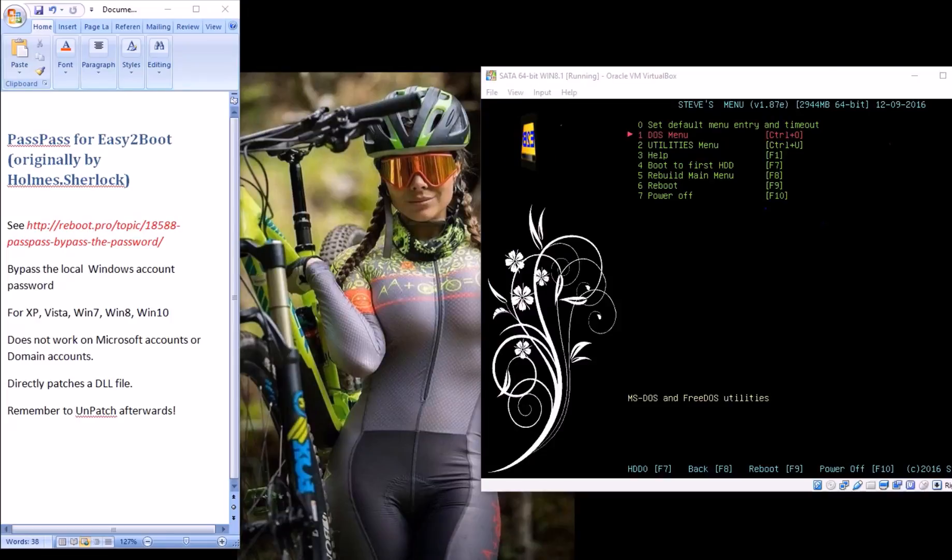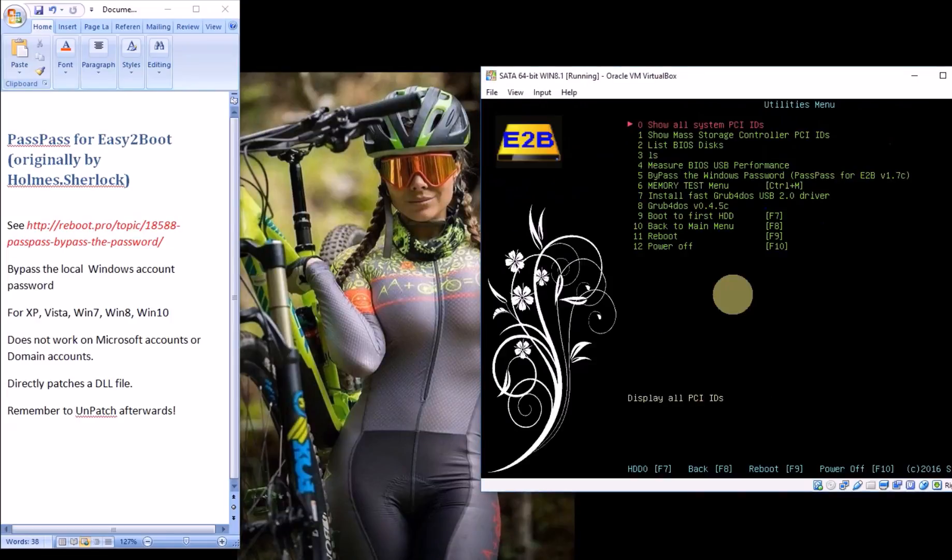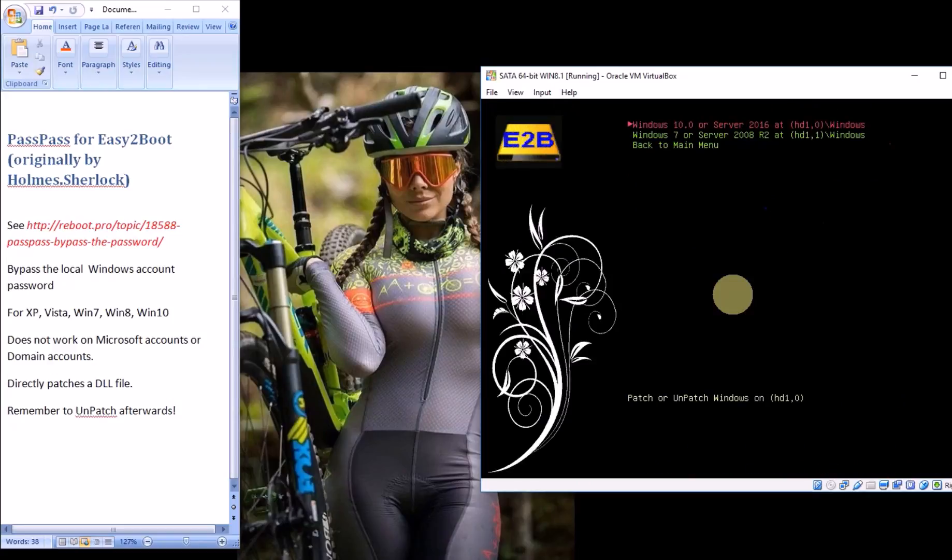Here's the virtual machine. I'm going to go to the utilities menu and you can see I've got a new entry here: bypass the Windows password. It's detected two versions of Windows that I've got on my system — Windows 10 or Windows 7. I'll go for the Windows 10 version.